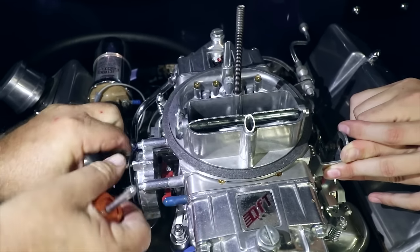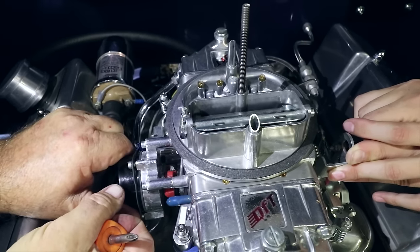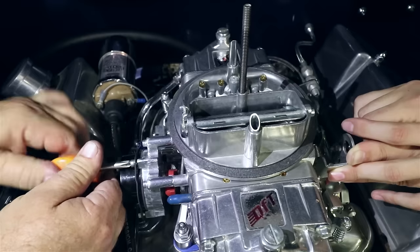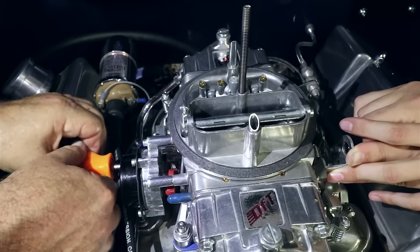Open and close the throttle once by hand, then adjust the choke by turning the choke housing counterclockwise to close the choke blade. Here in SoCal, the average ambient temperature is around 75 degrees Fahrenheit, so we adjust the choke flap so that it just barely closes with no further preload on the choke spring.